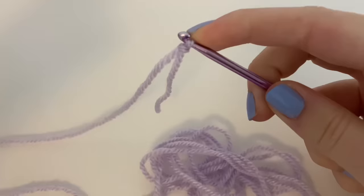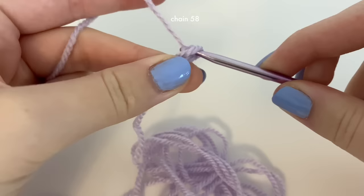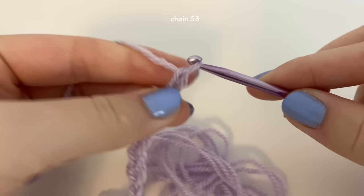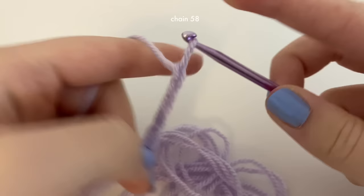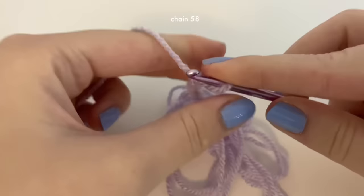Pull it tight, and now we're going to do chains — we're going to chain 58. To do a chain, you just grab the yarn, yarn over, and pull through. Keep doing that for a total of 58 chains — that's going to be the length of the lavender. If you want it a little bit shorter or longer you can adjust, but 58 is a good amount for the bouquet, and it also depends on the type of stick you're putting it on.